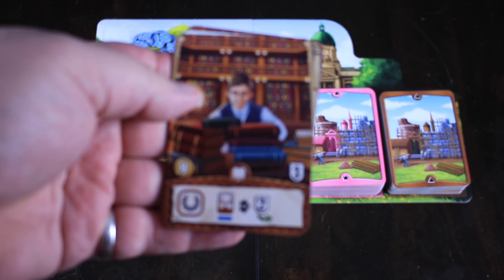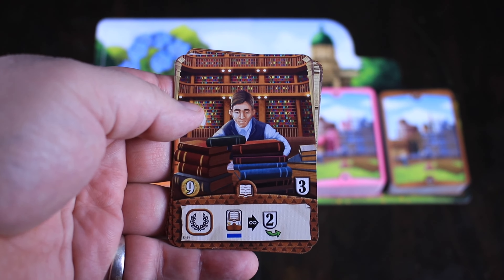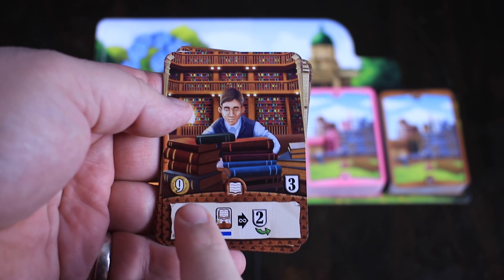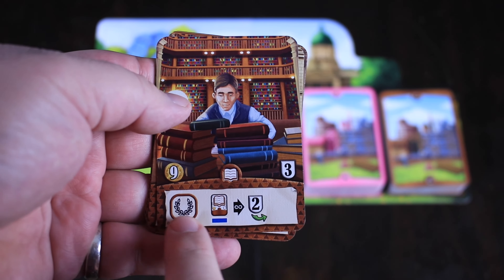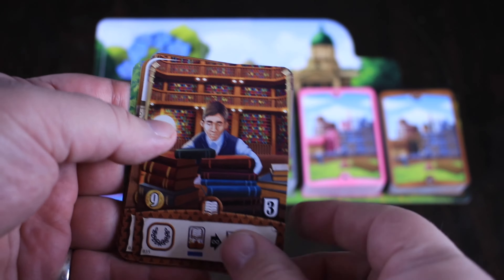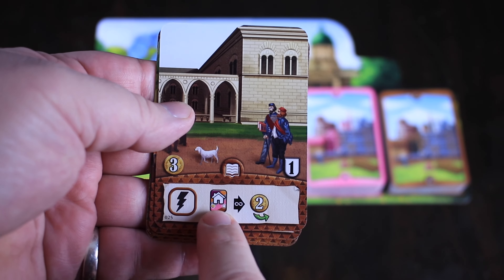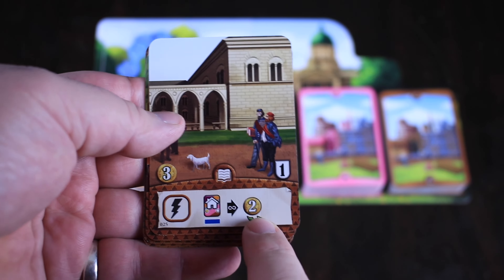From here on out, these are all buildings. Buildings require foundations — you have to pay a different card earlier in order to place a foundation so that you have somewhere to build these buildings. Once again, there's a cost, there's victory points, and there's a benefit. This is an end-of-game benefit: for every one of these symbols you see on one of your cards, you're going to get two points at the end of the game. This is an immediate benefit: for every house you have built, you're going to take two coins.